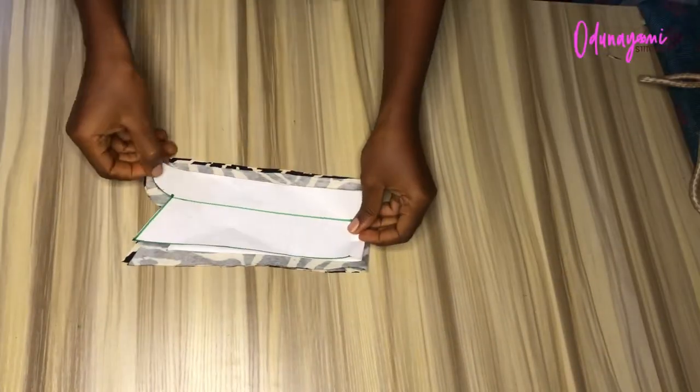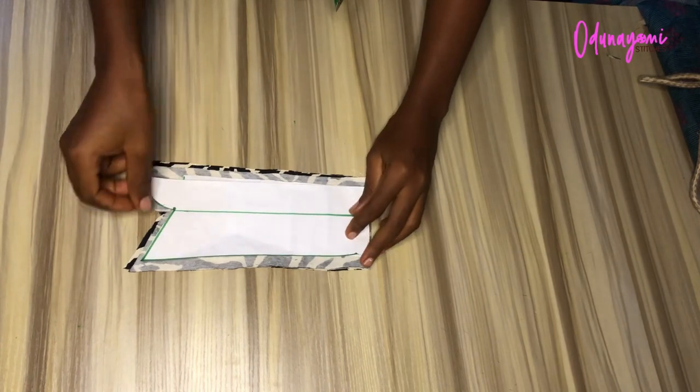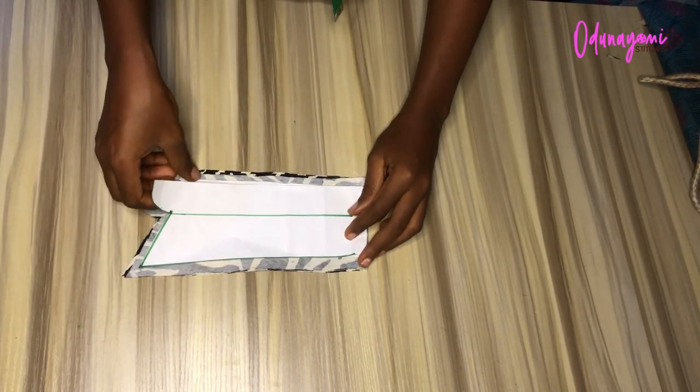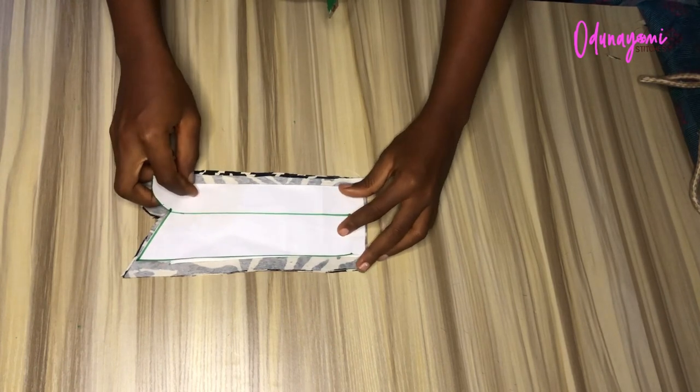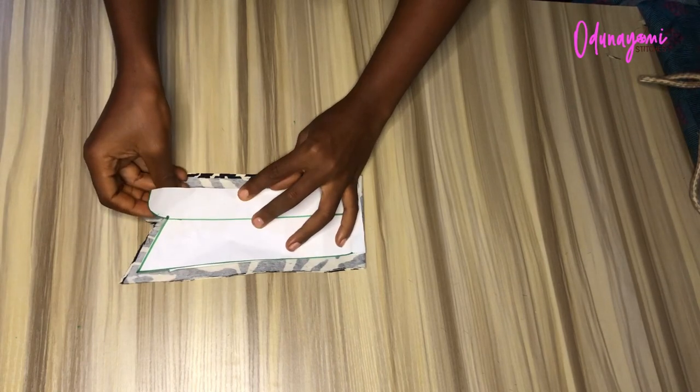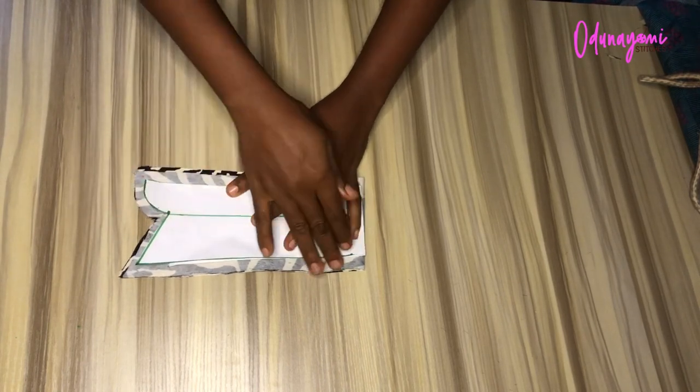After folding and cutting, this is what I have. I added half an inch all around — the lower part, the corners, everywhere — so half an inch all around, which will serve as my sewing allowance.